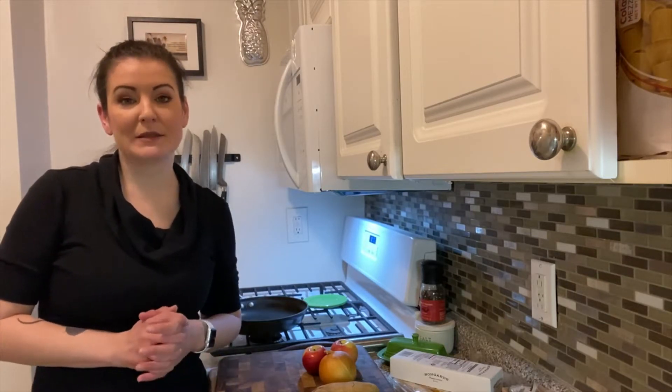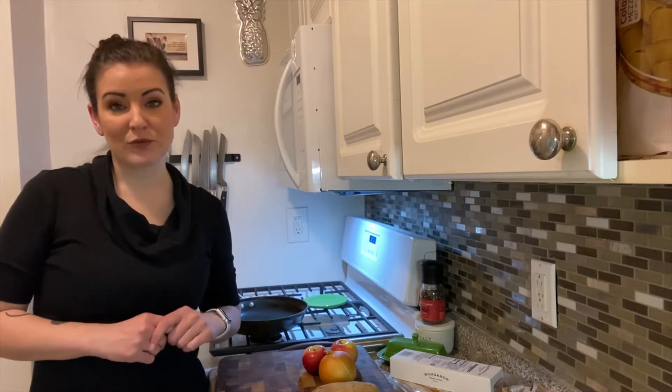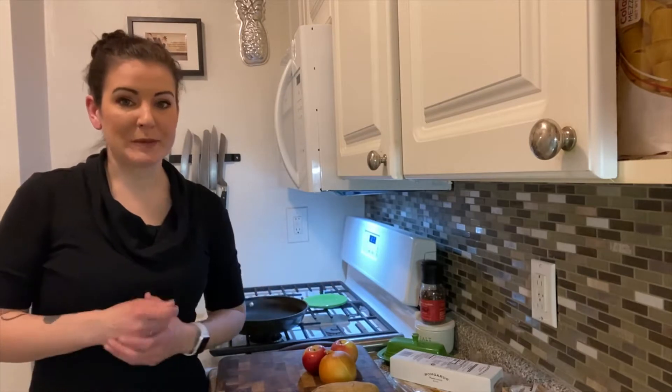Hey everybody! Welcome back to Art Unboxed. I'm Karla. Today we're going to use some ingredients that are really common in food distribution boxes or CSA boxes. I received a box the other day — it was distributed for misplaced restaurant workers who have been out of work for about the past year, and I'm one of those people.